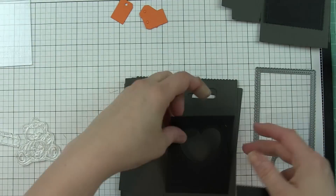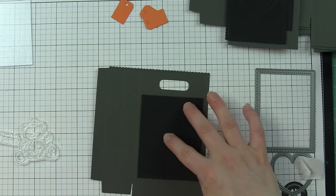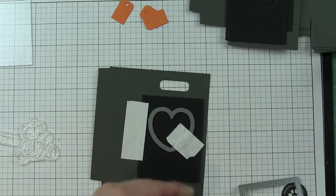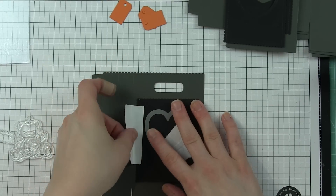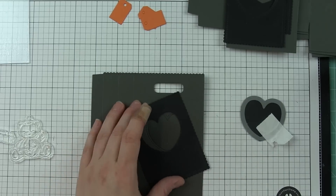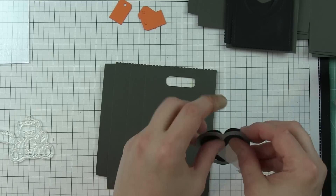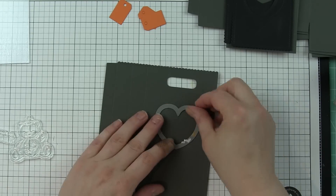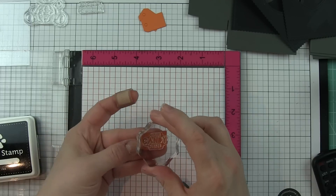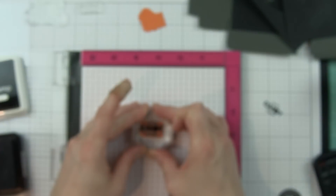I'm going to take a flat front of the favor bag - you want to do this before you assemble the bags. Lay out the rectangle and secure it with a piece of post-it tape or any low-tack tape. Secure the heart die - this is going to be the opening or window - and run it through the die-cutting machine. It will not go through both layers, only one, but it will leave an impression in the back paper. I'll pop out the black heart, put the heart die right back in, and run it through again. It's going to die-cut perfectly because you already have an impression to line it up. I did that for all three bags.